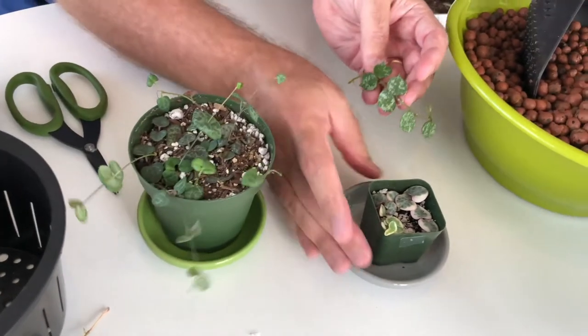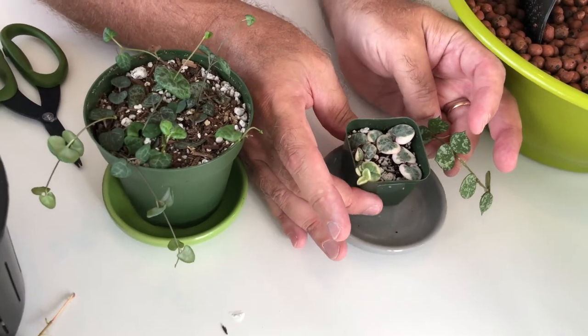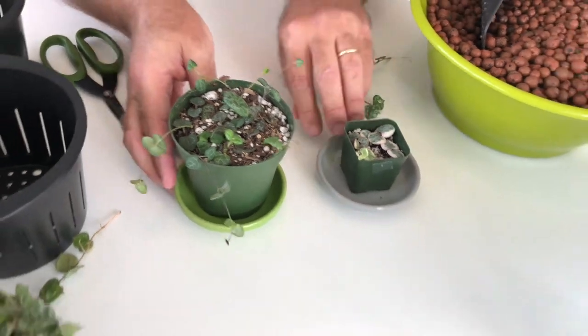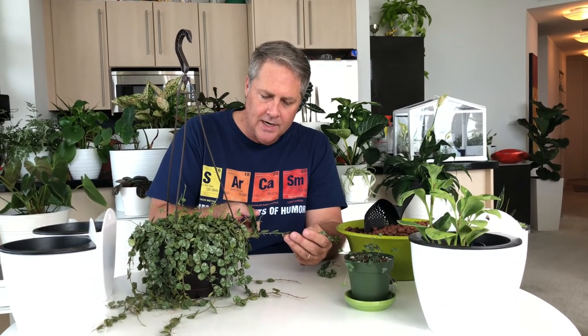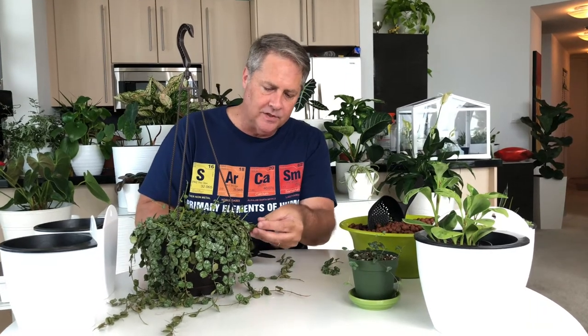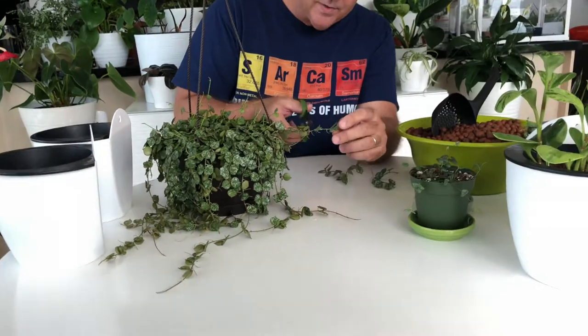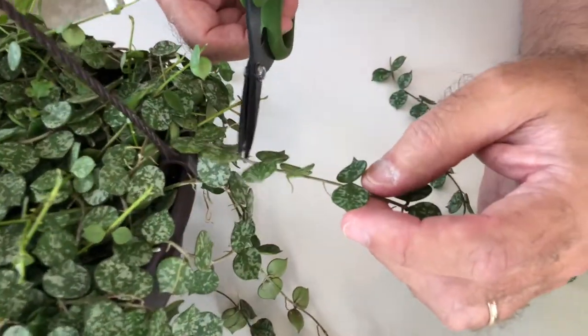The variegated is just totally unique because it's variegated and you can see the more pronounced heart shape. All right, we're just going to get to it. We'll move these guys out of the way.